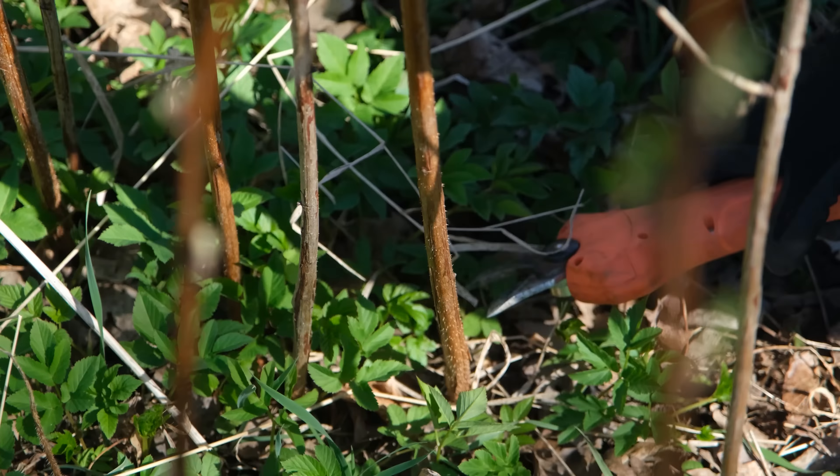If you remember, we cut most of the buckthorns already — not most, but the ones that were bothering us. But this one is really in the way. We thought to leave it, but it's going to bother most of the raspberries. There are three more growing behind this one as well. It's more than just a buckthorn situation, so let's get started and cut it down.